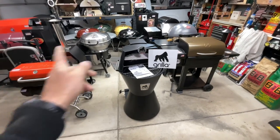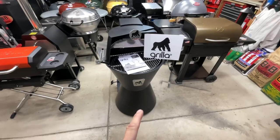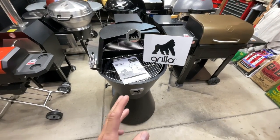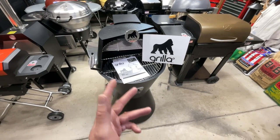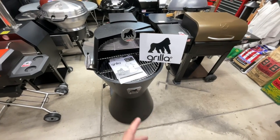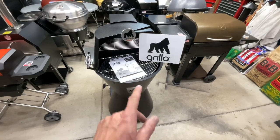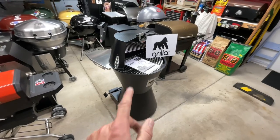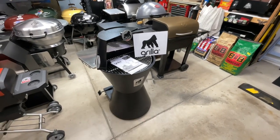Welcome back! We've got a new pellet grill — this is from Gorilla Grills, and they call it the Gorilla. This is one of the original grills they came out with. I've been looking at this thing for years, and the people from Gorilla Grills reached out and said, 'Tom, would you do an honest review of this grill?' I said certainly. We're going to tear it apart, show you how it works. If you've ever seen pellet grills before, you're going to say you've never seen one like this before.